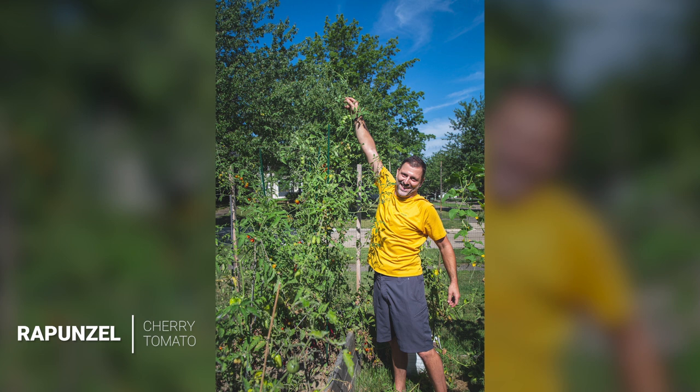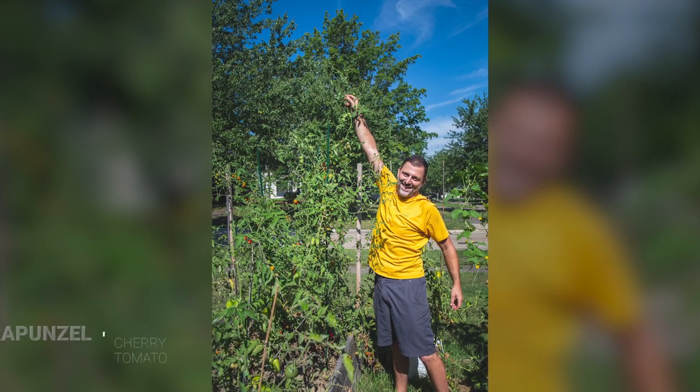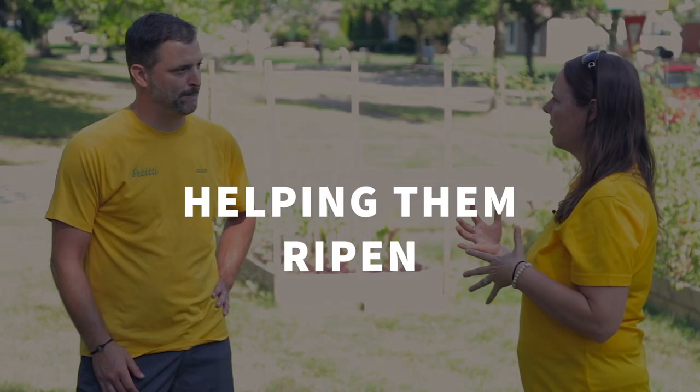What I'd recommend is spend the extra money to get tall tomato cages, or at Petiti's, the actual hardwood tomato stakes — about three-quarters of an inch square — or even the six-foot bamboo ones. I restaked a lot of them in my garden because the plants are now six and a half feet tall. You'll see how big they've become as well.